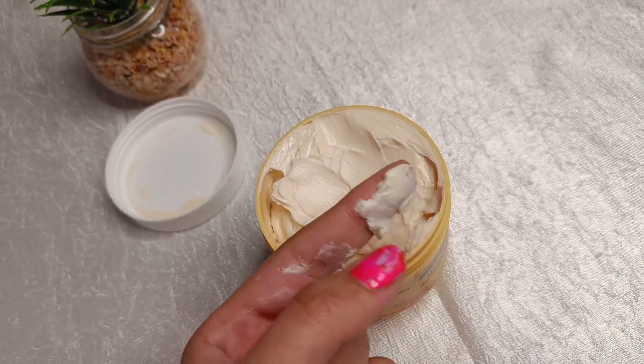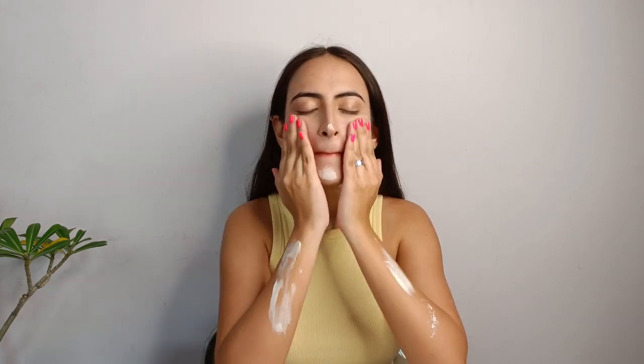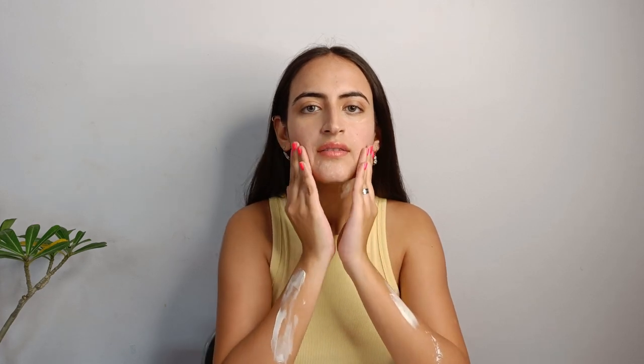This cream can also be used on your body. Scoop out the desired amount of cream and apply it on your face, neck and arms or any other part of your body which feels dry. Now gently massage in circular motions until the cream is completely absorbed. Since it's winter, you can apply this cream in the morning after your shower for all-day long hydration. Also remember that it is best to apply moisturizer when the skin is still moist, so the moisturizer provides extra hydration and locks all the moisture in the skin.